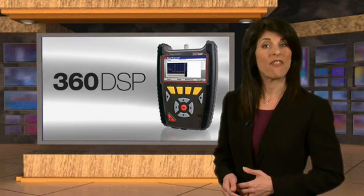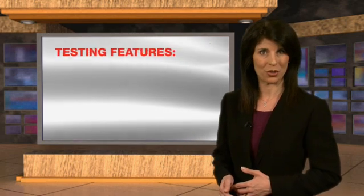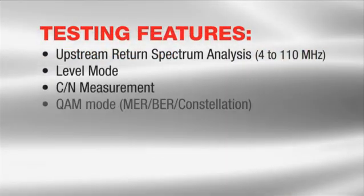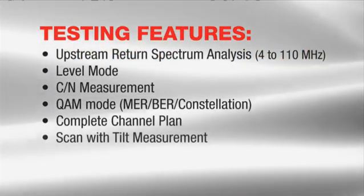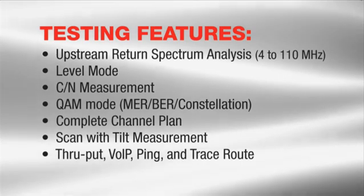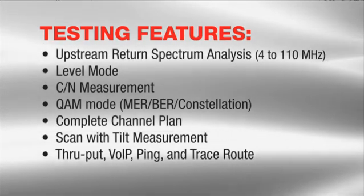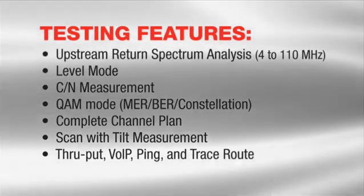But Trilithic didn't stop there. The 360 DSP features fast measurements and powerful troubleshooting tools necessary to perform triple play tests and measure both analog and digital signals, including all the tests an installer would need — from spectrum analysis, QAM, and a network test suite to an FDR — making it easy to identify and fix problems in the field.